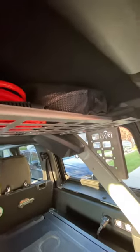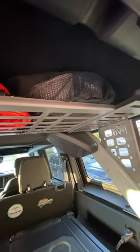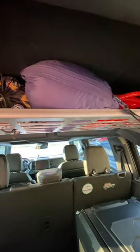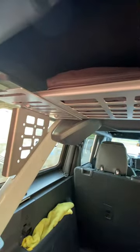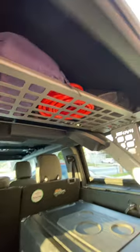In mine I've got a three inch by thirty foot recovery strap, my ARB air hose, a down blanket, my Bronco hammock, and a foldable shovel all up there. I think I need to get a recovery rope and I'll put that up there as well. So plenty of room.